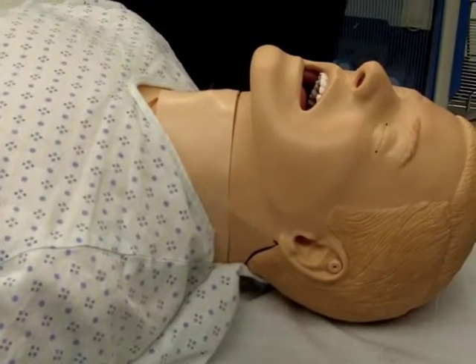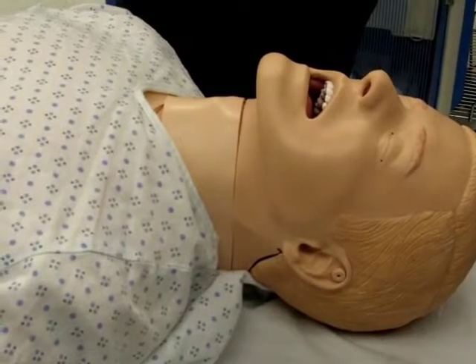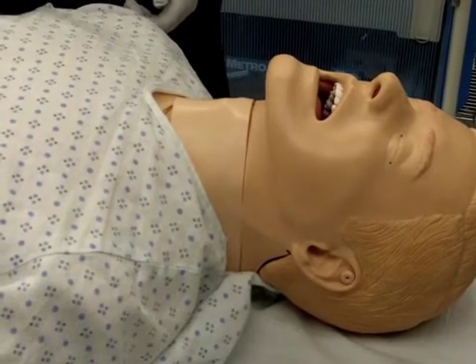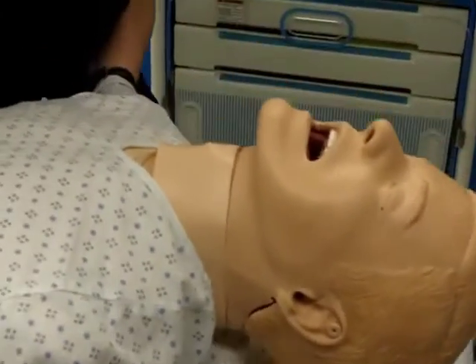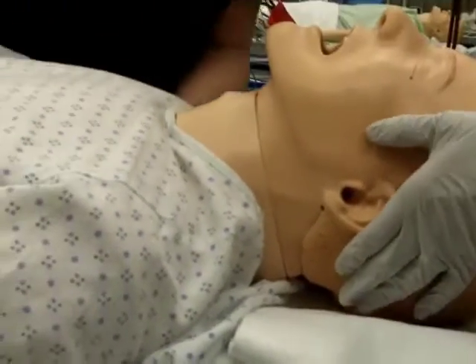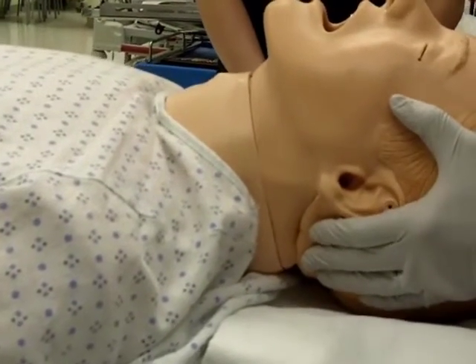Raise the height of the bed to allow for a comfortable assessment of the airway by the provider. Align the ear canal with the sternal notch. Place the patient in a sniffing position by slightly extending the neck.